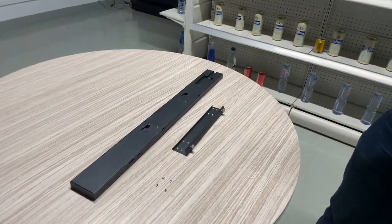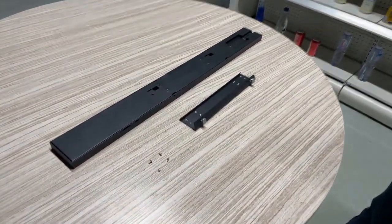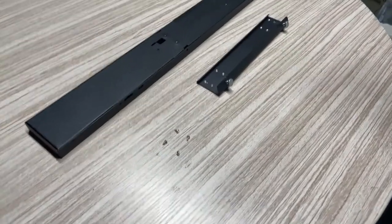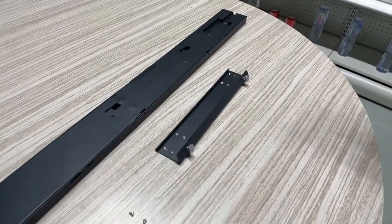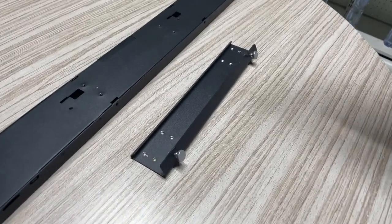TegoMetal shelves have a whopping 60% market share in Europe and they are also growing in market share in the US. So this is how we mount it to a TegoMetal shelf.